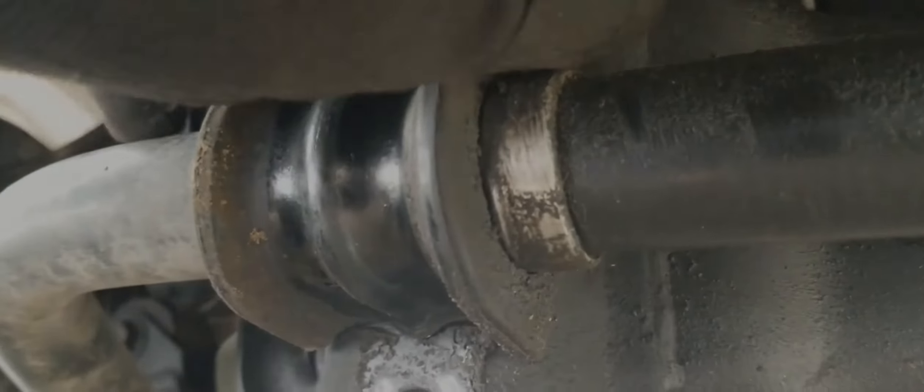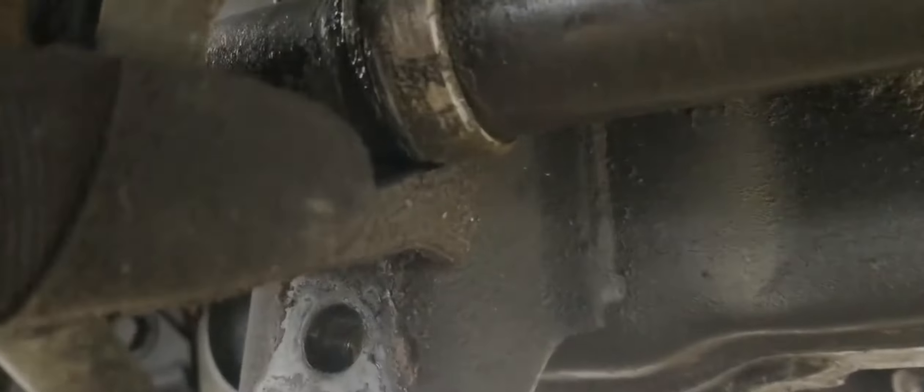We now have access to our bushing, which we can remove. If you find it difficult to remove the bushing, pull the sway bar out just a bit so that the bushing is no longer wedged in like it is here.